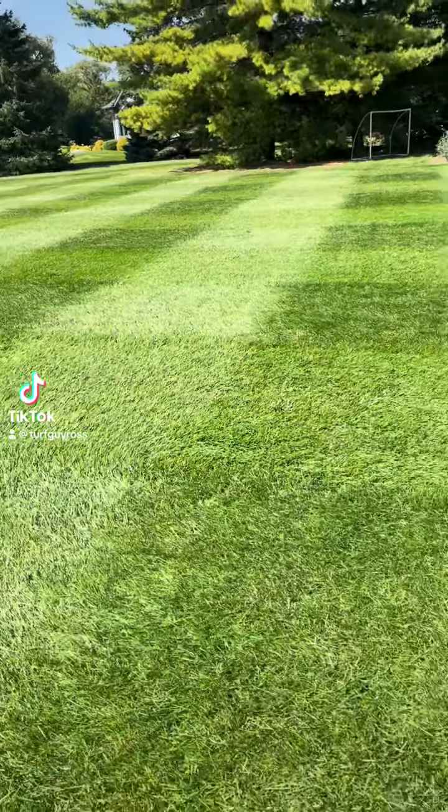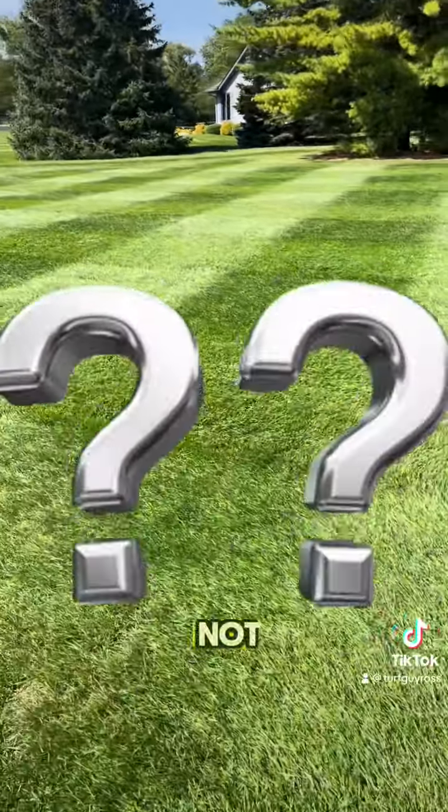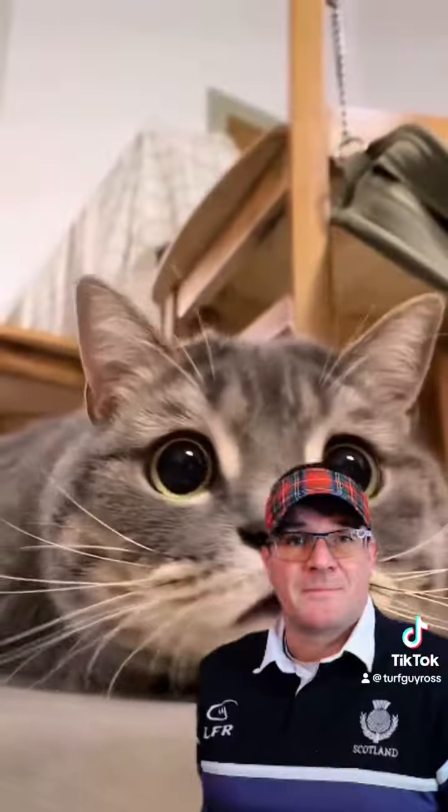Hey, do you want a lush and greening lawn? It's not really that difficult. Here are some key practices that I do and you should too.